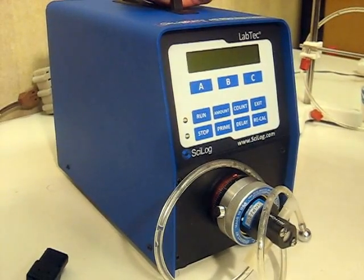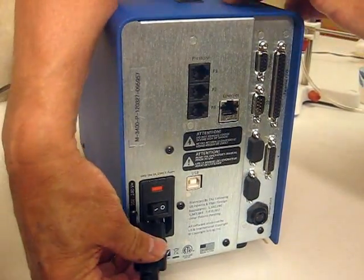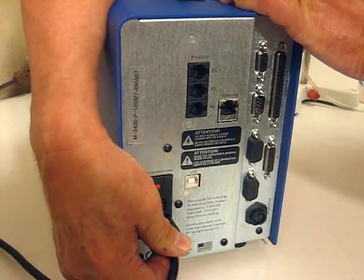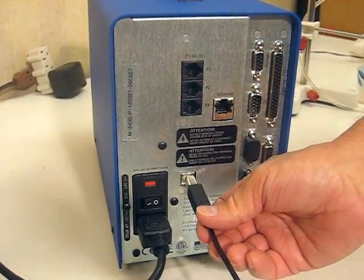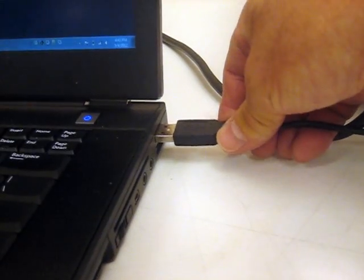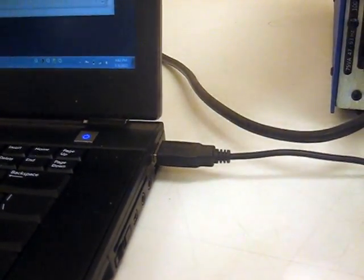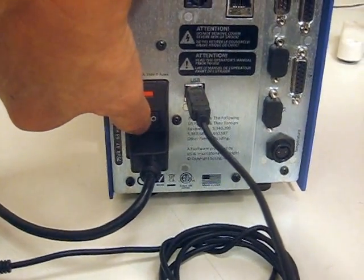Hooking up the system is very easy. First of all, you turn the Labtech Methadone pump around. We have a power cable that we plug in at this location. And then you have one end of the USB cable that plugs in directly at this position, and then the other end of the USB cable plugs into a location on your PC. Once you have those hooked up, you can then turn on the power switch of the Labtech Methadone pump.